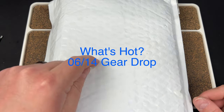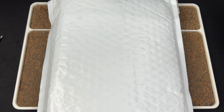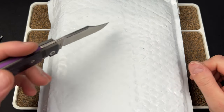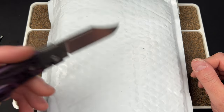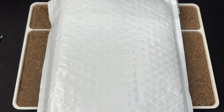Hey guys, Kev here. I want to open up the first package for our What's Hot video for Urban EDC. This is for the gear drop happening on June 14th. Before we start, let me grab a different knife.